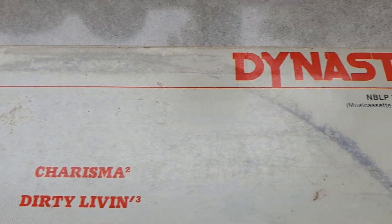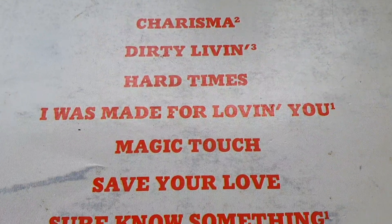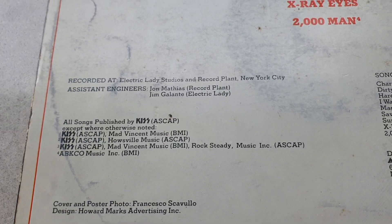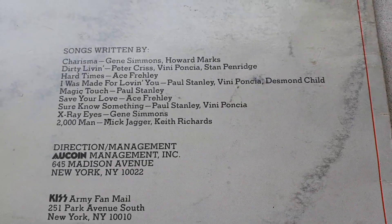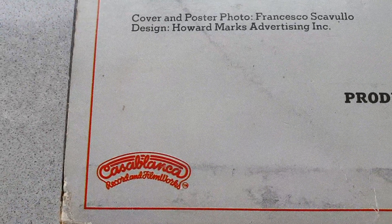KISS released five singles from this album. Their biggest hit, I Was Made For Loving You, reached number two in the Aussie charts and ninth in the US. Sure Know Something went to number five in Australia and only managed 47th in the US Billboard Hot 100. And some of you might have recognised that 2000 Man is a cover of an early Rolling Stones track.